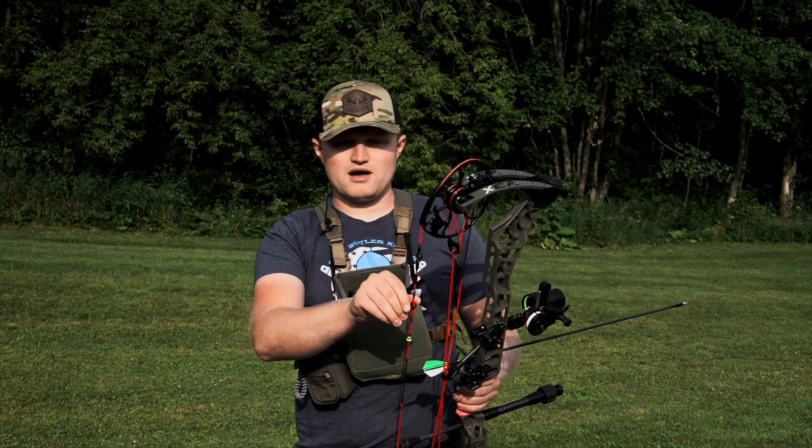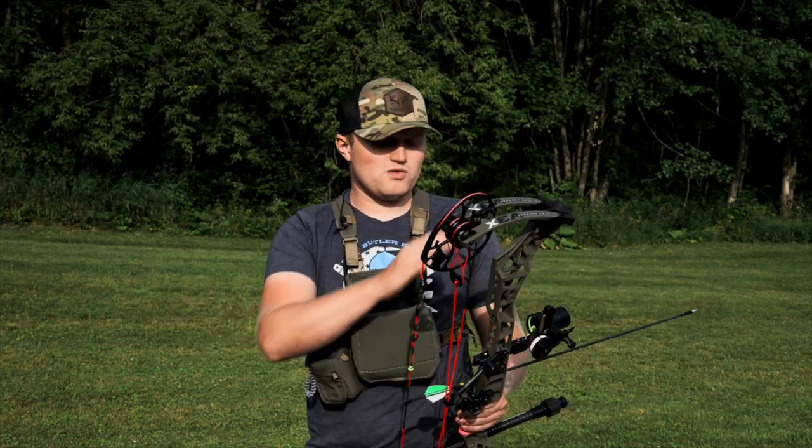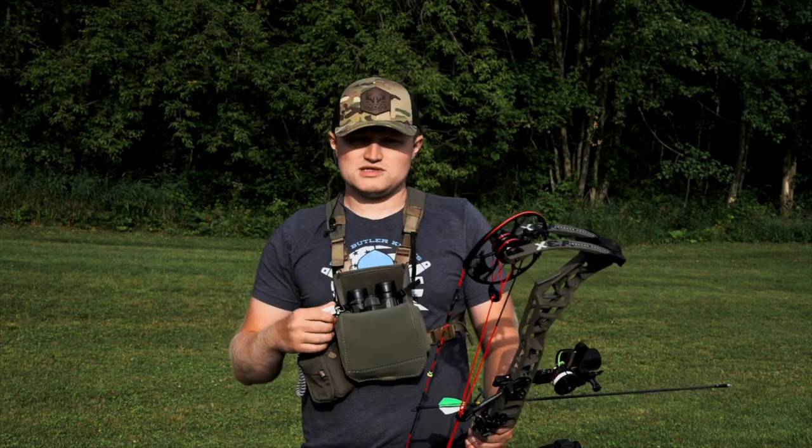We'll use the infinite adjust plate to slide that up and down the infinite adjust rail at 20 yards. I think I am going to be pretty close here at 20 — I took a couple shots just to get it close — but we'll walk through how I got there and where I'm going to go from that point on. So I'm going to shoot at 20 and then we'll make the adjustments that we need to.